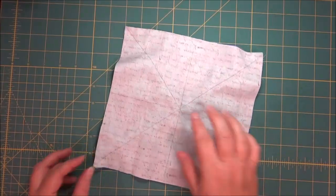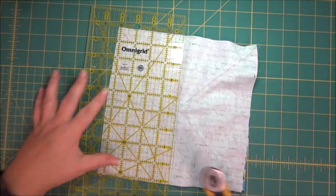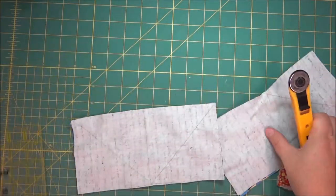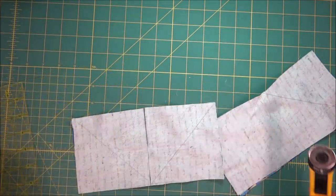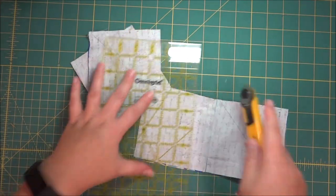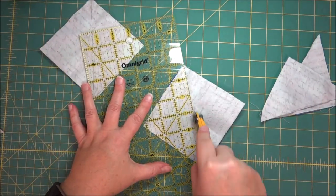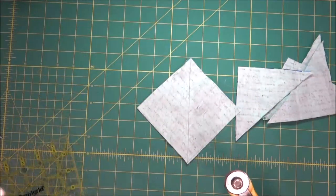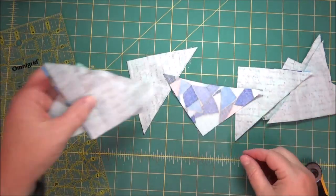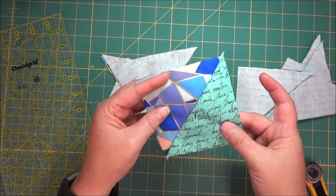Now that you have those sewn, we're going to cut on the horizontal and vertical lines and this will give us our half square triangles to start. So now all the half square triangles have been separated and we have eight, so they need to be pressed open and then squared up.